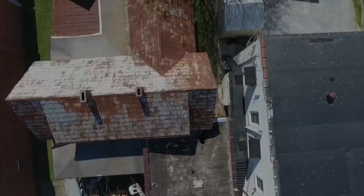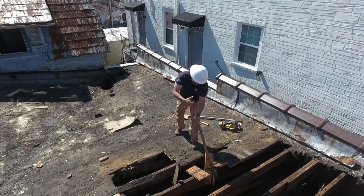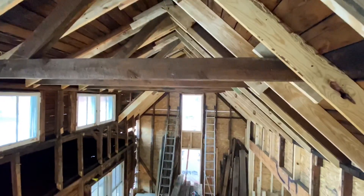Hey folks, welcome to our Main Street Bryson City Project House. This is a little side job that I'm taking care of and I'm going to show you some really cool differences between old framing — and when I say old I mean a hundred years ago — versus modern framing. So let's take a look.